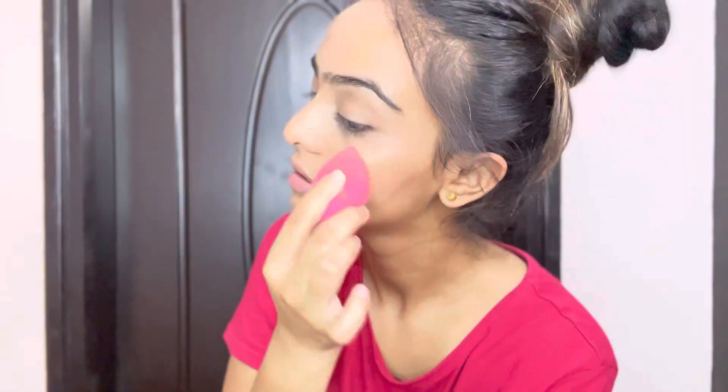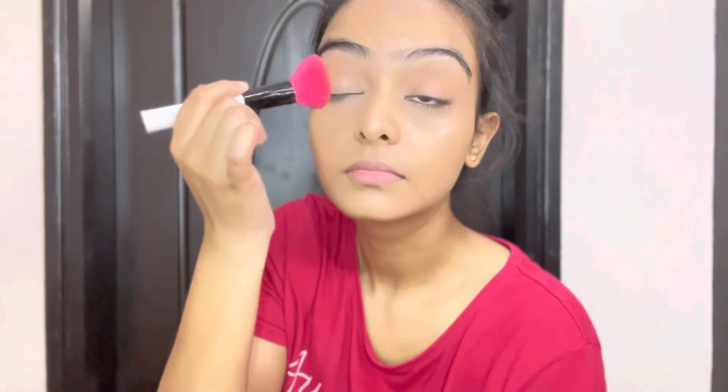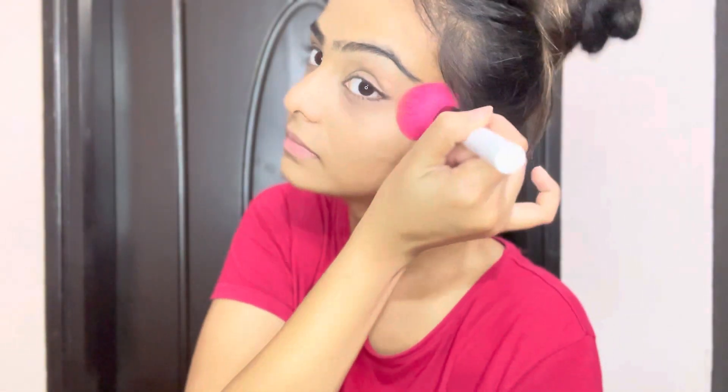I'm going to dab-dab the product in the beauty blender to remove any extra amount of product I've applied on my eyes. Then I'm going to use the product on the compact side of my eyes. I'm going to put cream on my face.